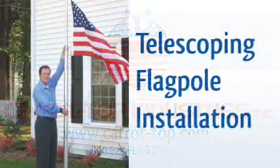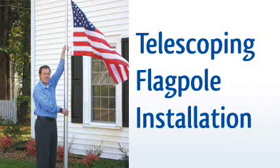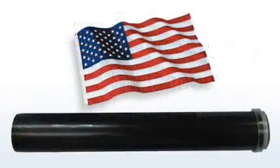Thank you for purchasing a telescoping flagpole from Carrot Top Industries. Your flagpole will come with all accessories needed to install it, including a 3x5 American flag.